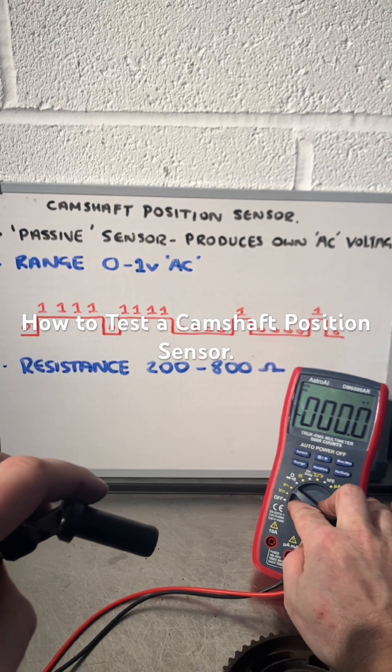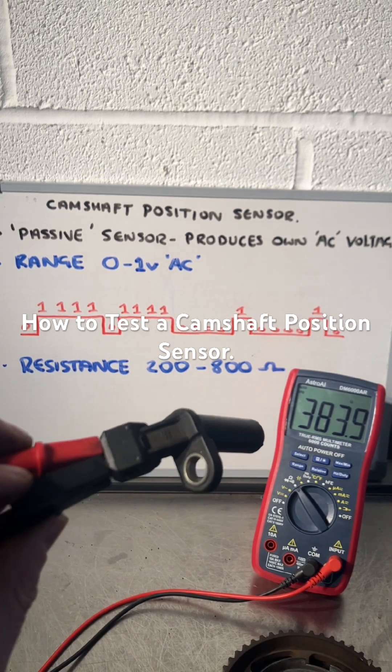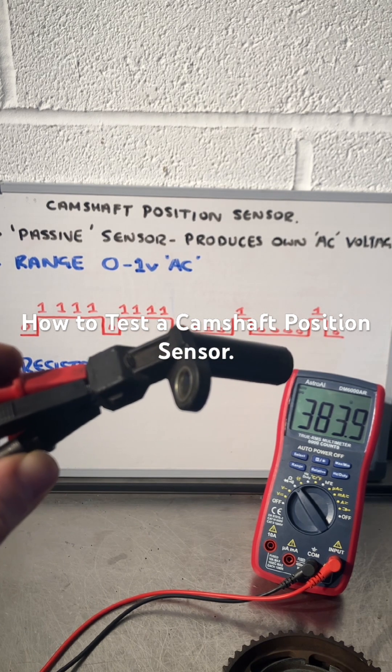As you can see from the board, I'm expecting 200 to 800 ohms, and this sensor has a resistance of 383.9 ohms — so that's well within range. That means it's ready to go back in the car. Hope that makes sense, see you on the next one.